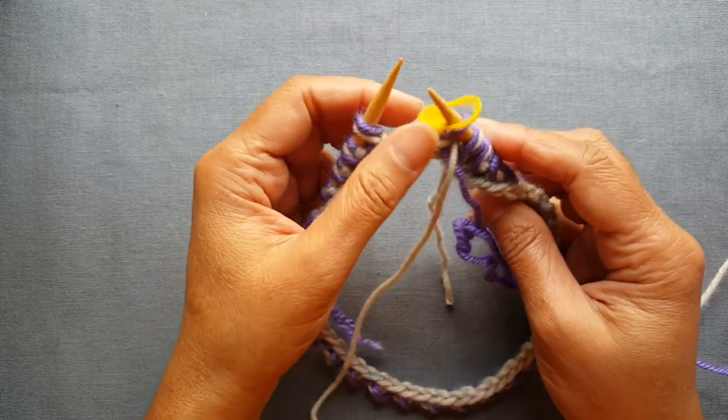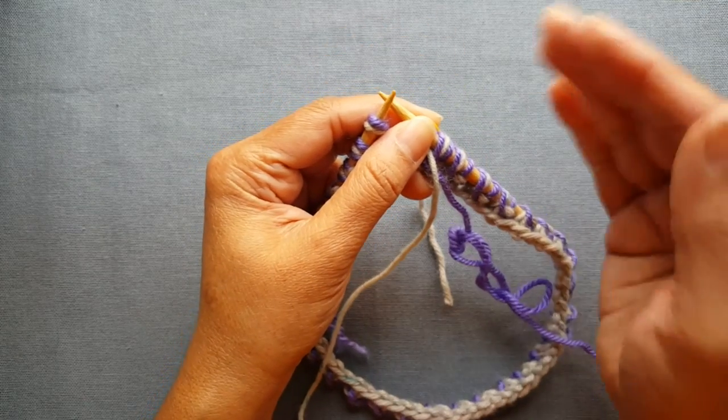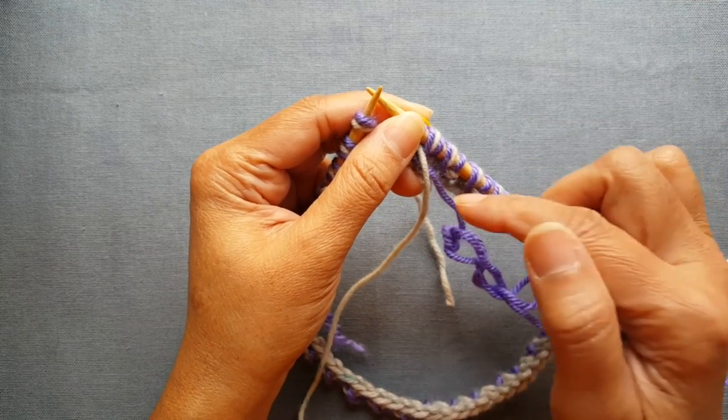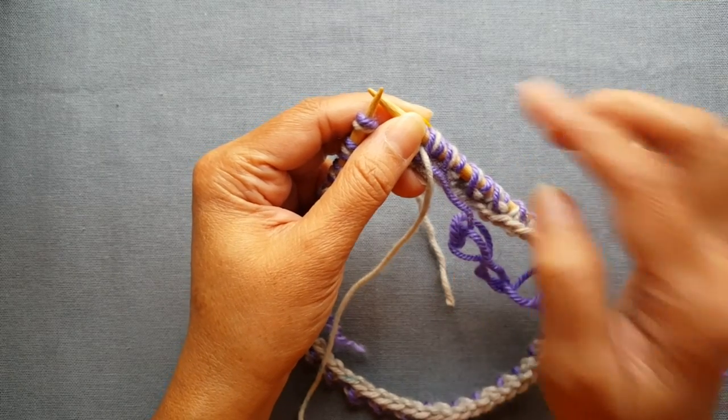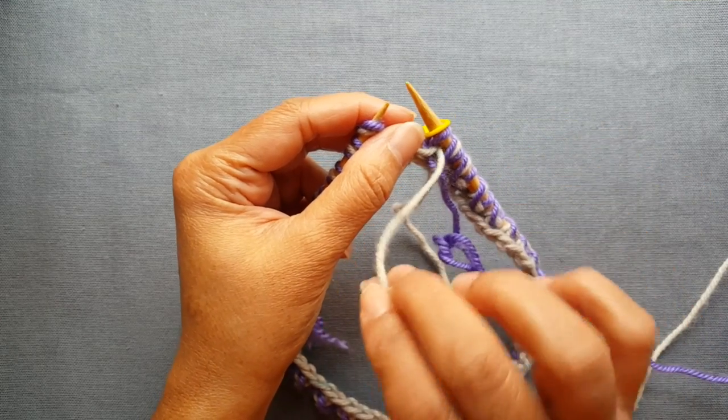In two color brioche in the round, every other row will be in alternating colors: row one in the main color, row two in the contrasting color, and you'll just keep repeating those. So for row one we get back to the main color.